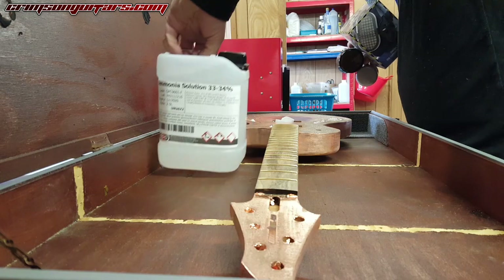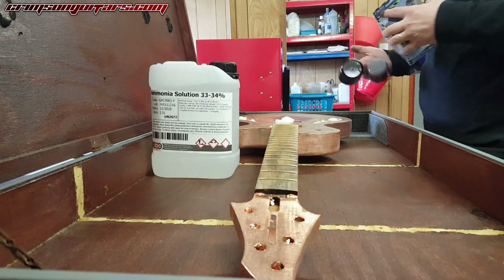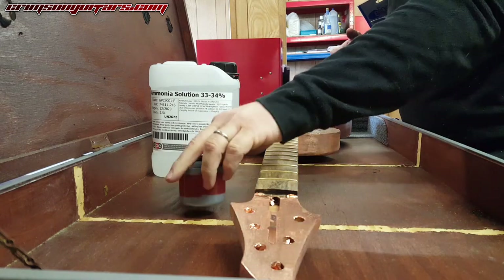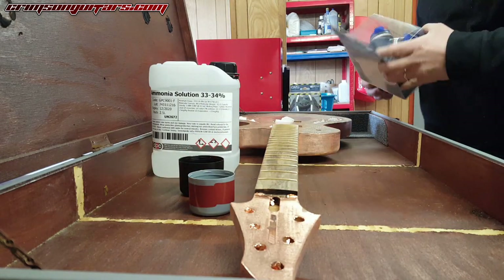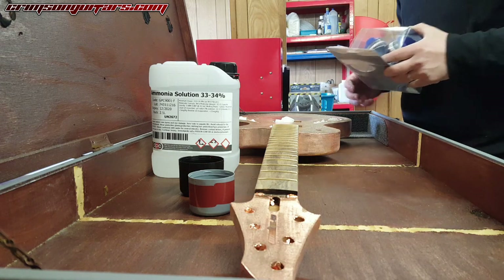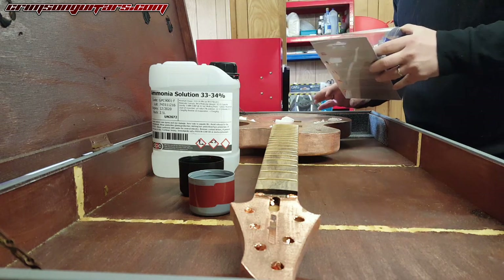Essentially this is an old twin neck guitar case. It's got this rubber sealant around the edge, and I'm hoping that's going to make a difference to how much of the ammonia leaves. I'm going to be pouring it into a couple of just spray can tops, and then closing this off and seeing what happens.